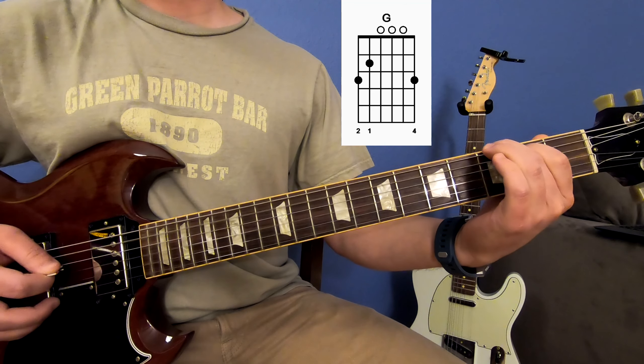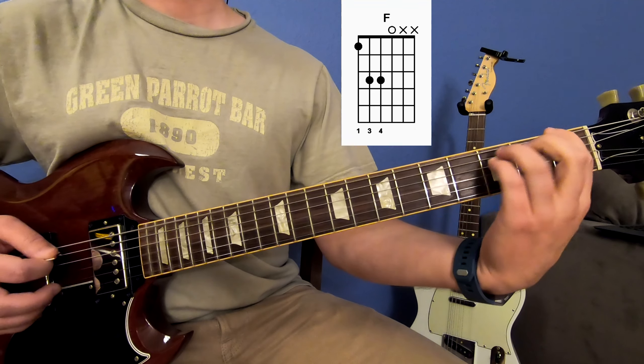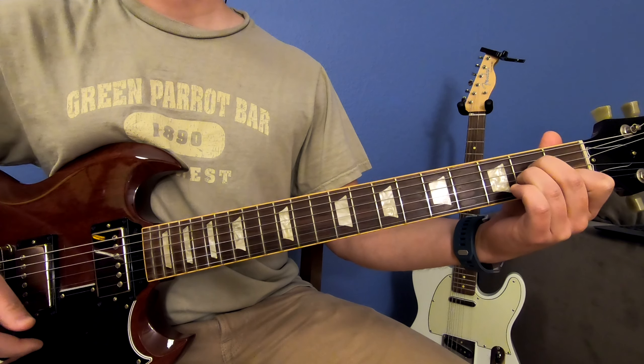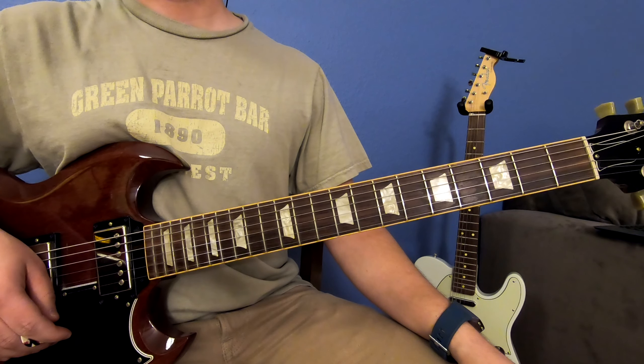And to end the song, you can just put an A minor chord at the end of your riff here. So G, and then play an A minor chord. And that's the basics for Don't Fear the Reaper.